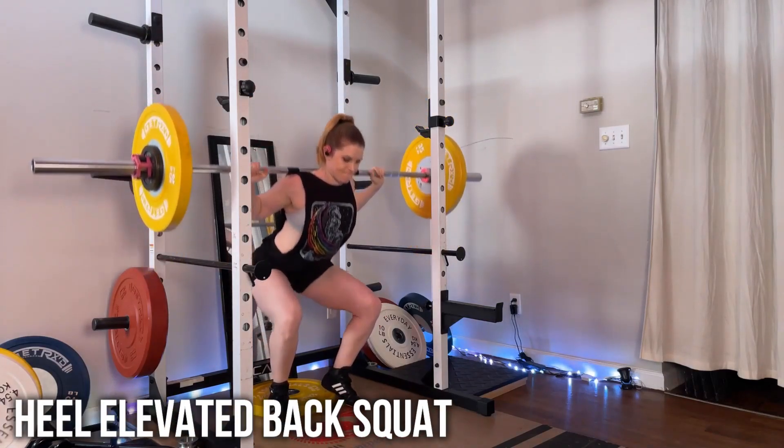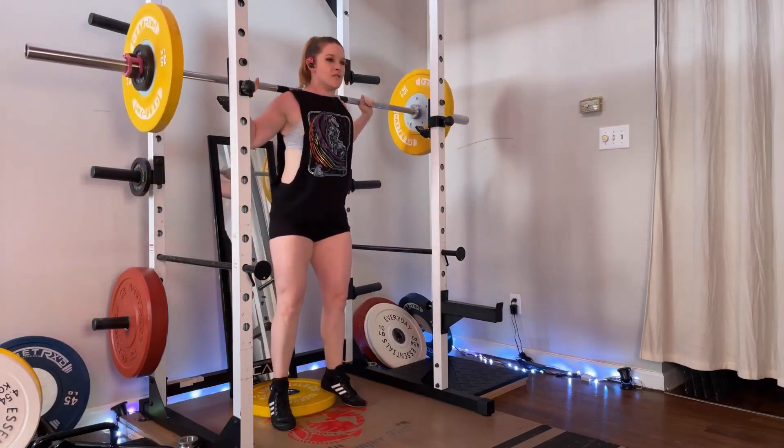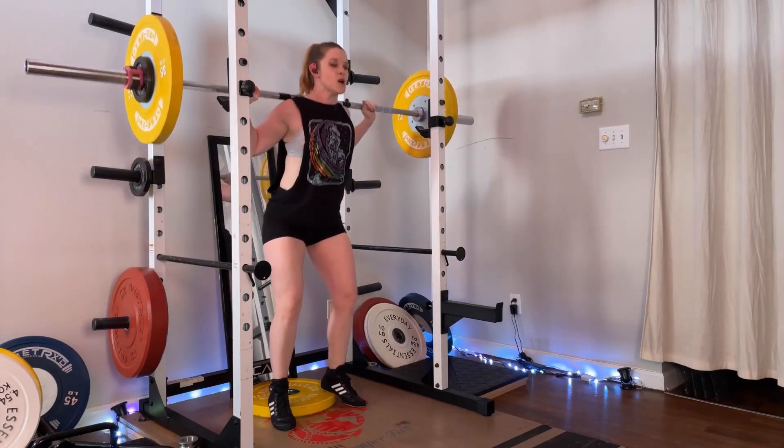Heel elevated back squats are an exercise for working your quadriceps muscles. This is a great alternative to the barbell back squat if you have some issues with your squat depth that are due mainly to ankle mobility.